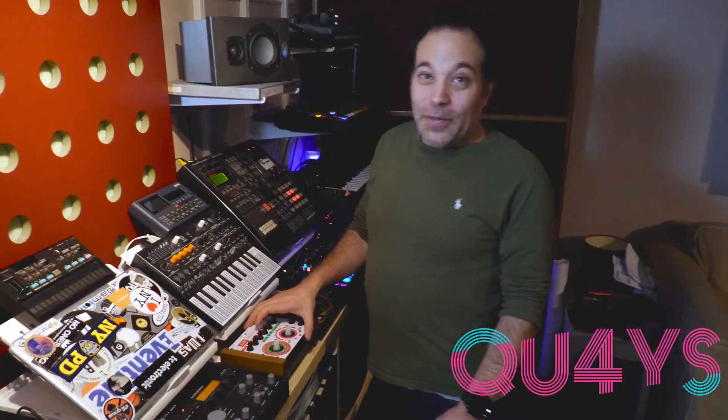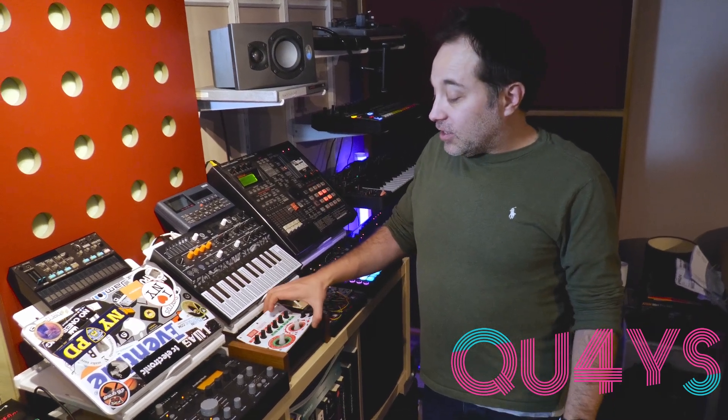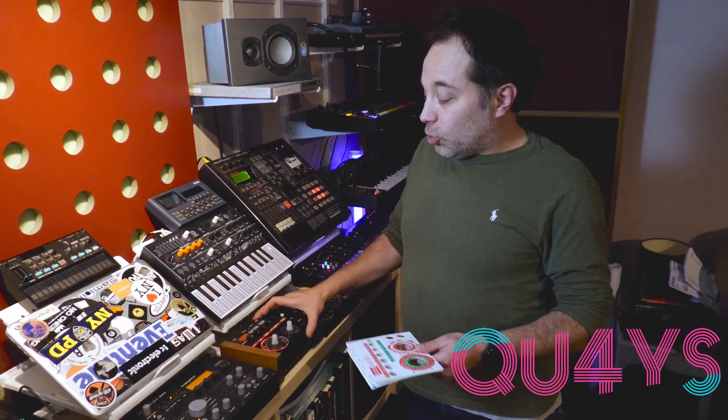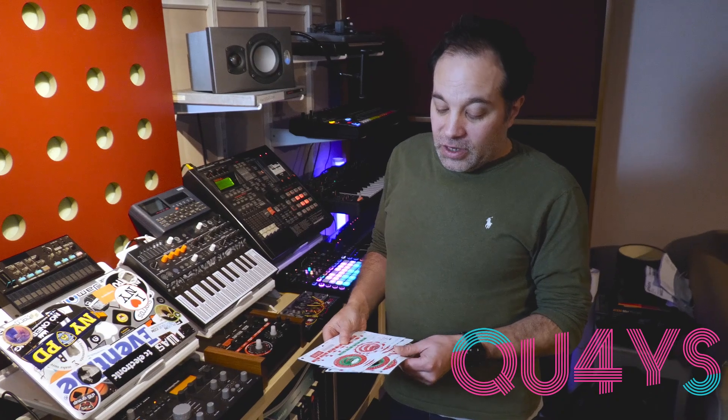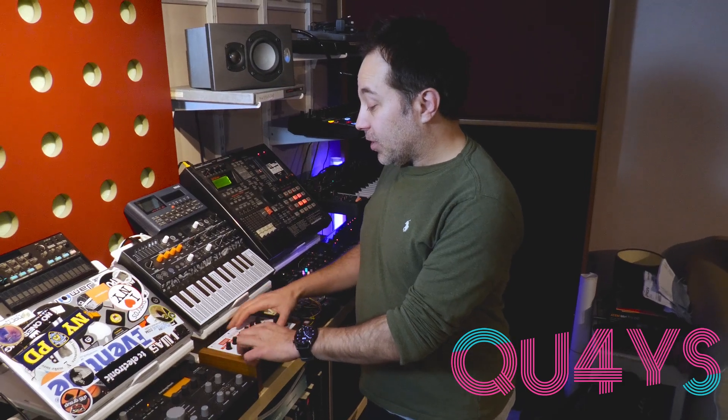Here we have the Soulsby Atmegatron — I think it's Matt Soulsby, great guy with really good customer service. This is the Atmegatron with a variety of personalities that you can load into it, and we've used that for quite a bit. And the Arturia MicroFreak — again, bass sounds — a really, really good synthesizer.